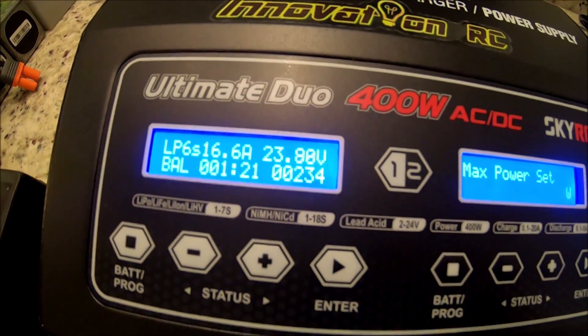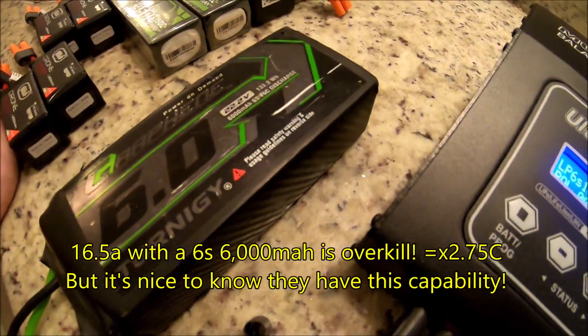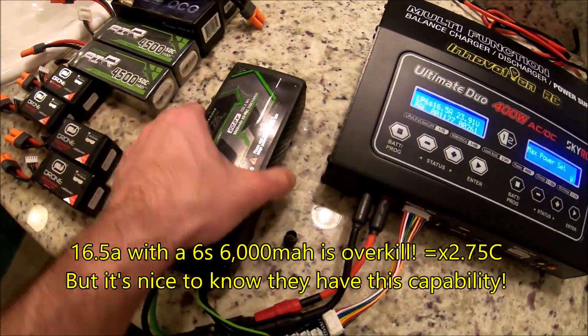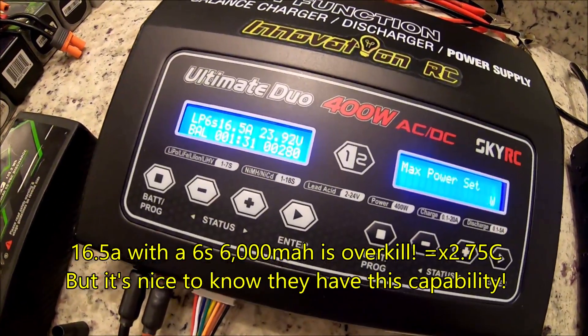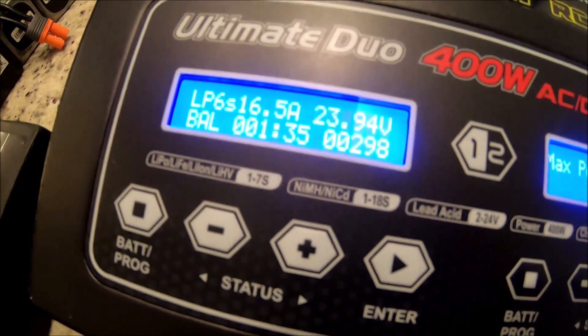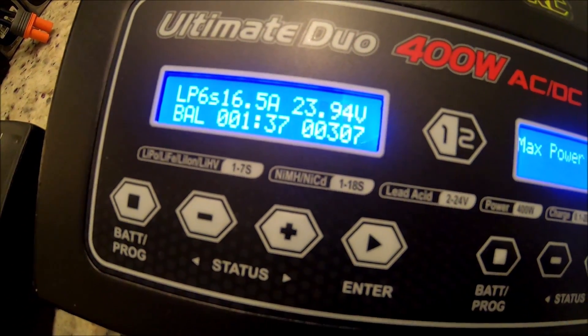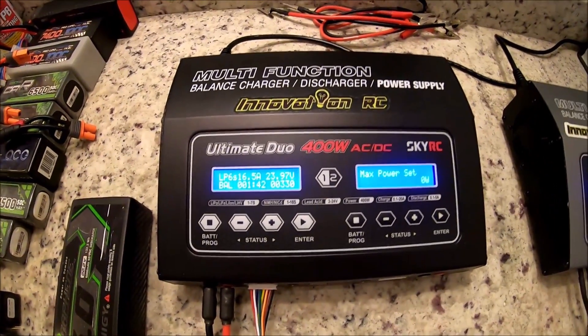Going all the way down to zero watts on the right port and maximum on the left — we broke 15 amps, which is ridiculous. At zero watts on the right, full power on the left: 16.6 amps — that is crazy for a 6-cell. It's going to charge this battery in about 10 to 15 minutes. Never do this kind of amperage — I'm only doing this to show the capability of these chargers, and I'm very happy with it.